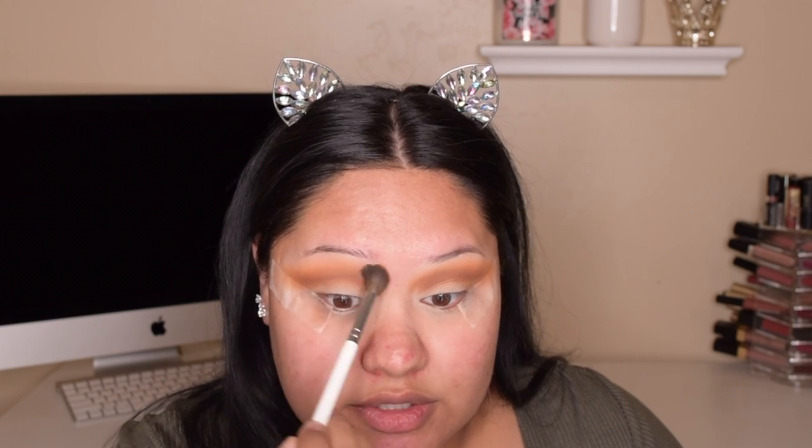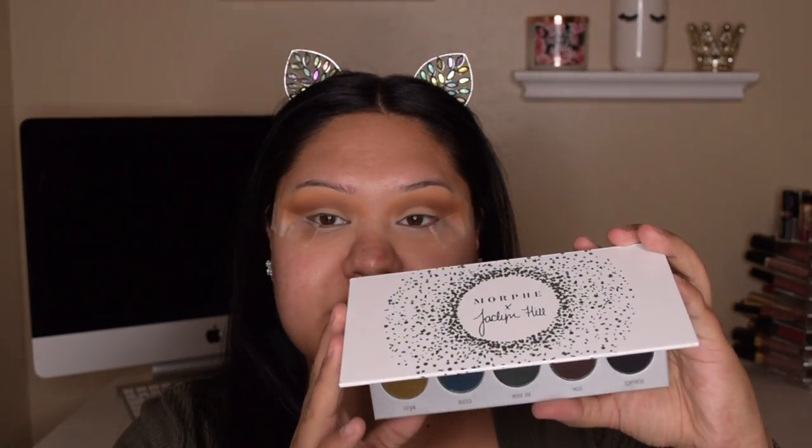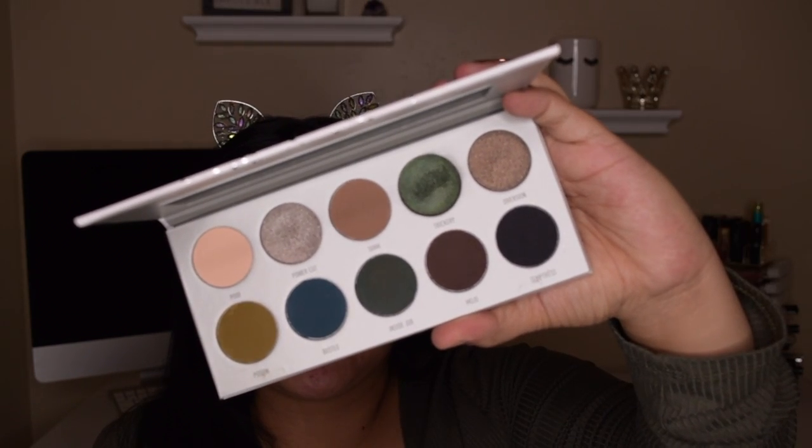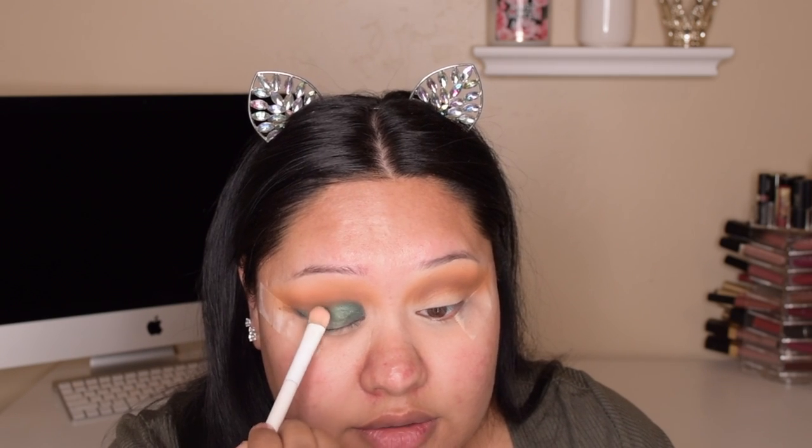Now taking that first brush, I'm just going to continue to blend these two shades together — not adding any more product — just so it's seamless with no harsh lines. Now I'm switching over to the Dark Magic palette by Jaclyn Hill and Morphe. I'm going to use Trickery on a small shader brush and apply that all over the lid using patting motions first, then pulling it down after I get the desired shape — pat and then swipe down. That's my technique.